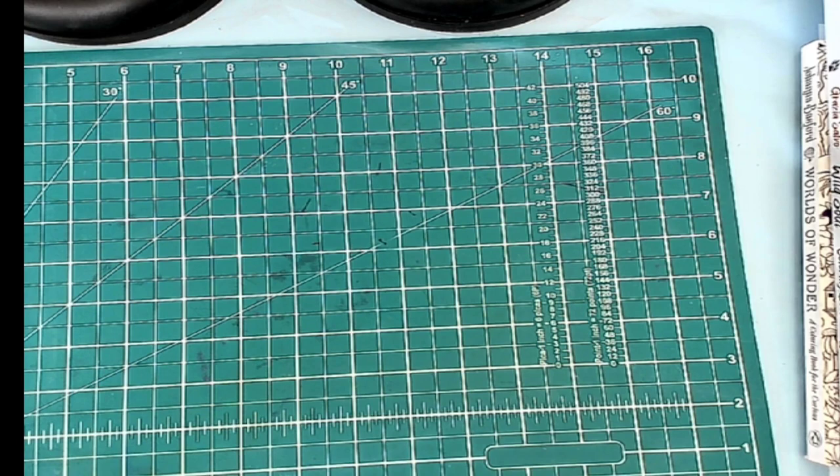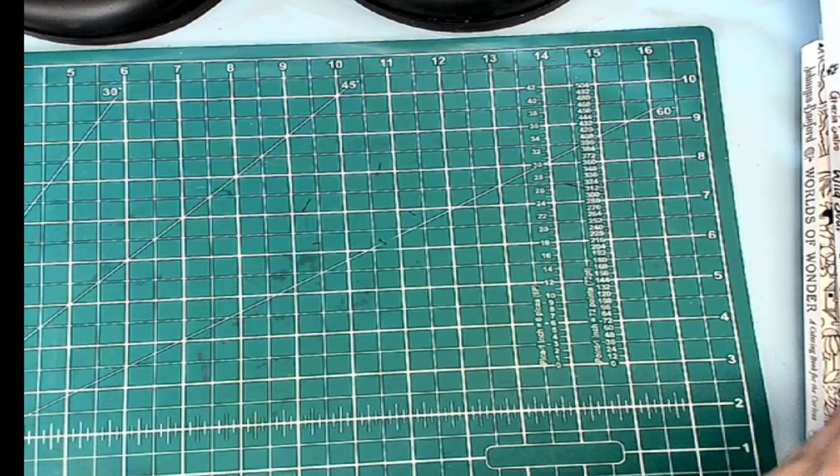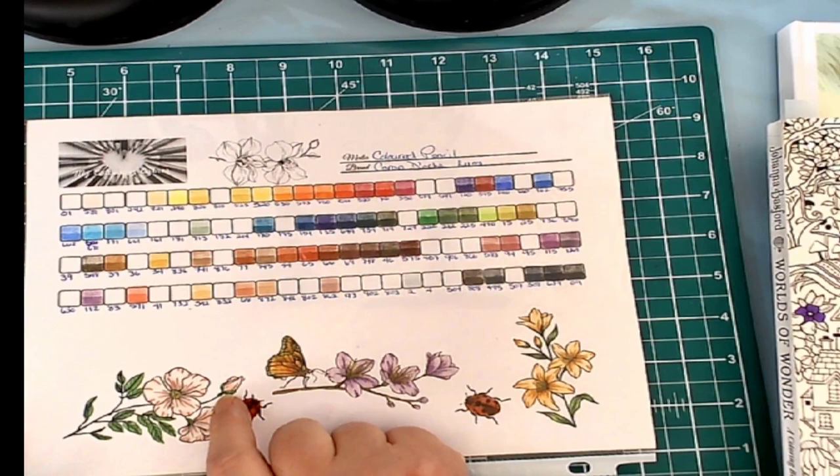Now let's clean things off here, because now I'm going to show you all the things that I was able to accomplish in July. One of the many things that I was able to accomplish in July — I have gone through and completed several different colorings and swatch charts. I have created my own swatch charts, so I have been going through and re-swatching all of my colored pencils.